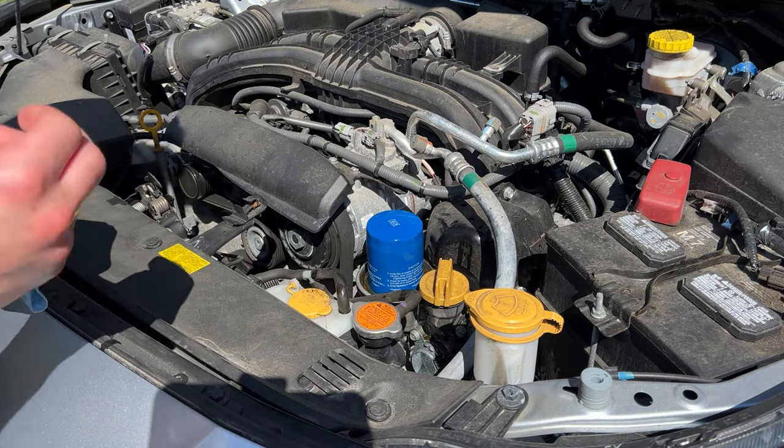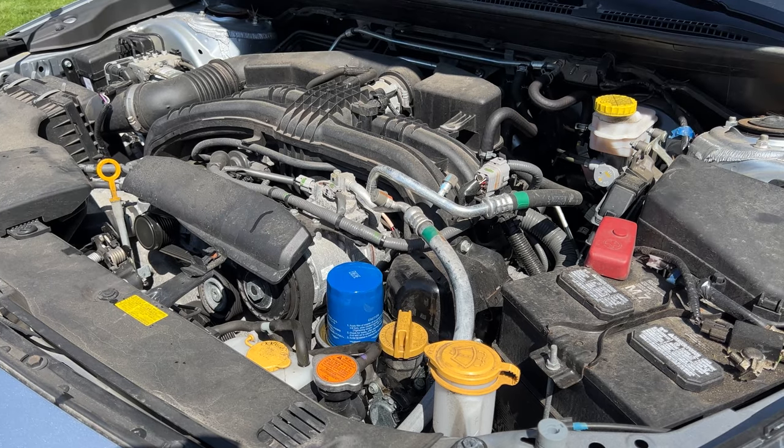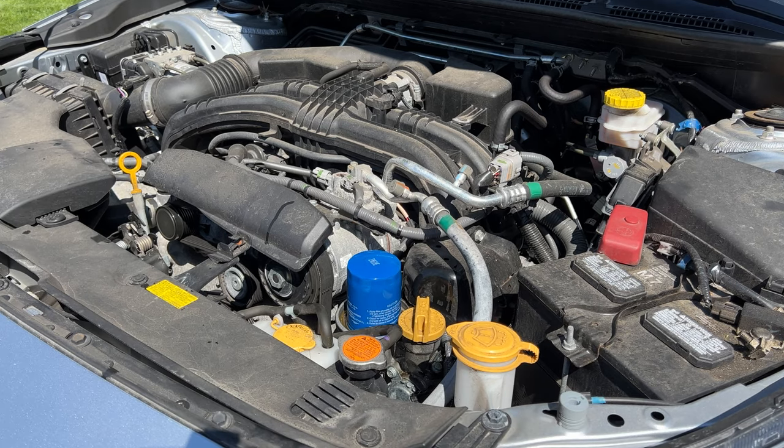Now that the level is checked, we'll go start the car. We're going to let the car run for a little bit to get the engine oil circulating, then we'll lower the vehicle off the ramps and check the oil properly.